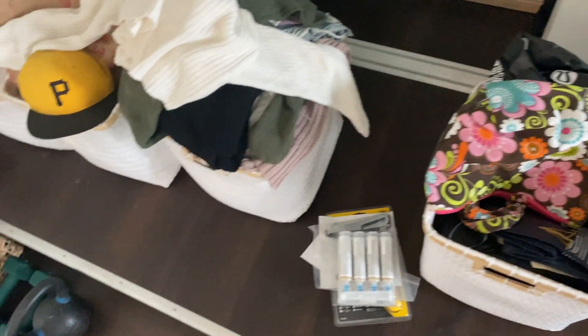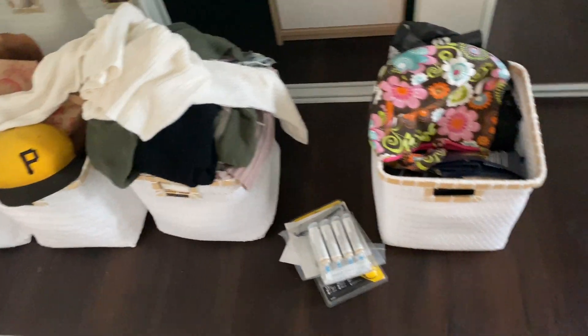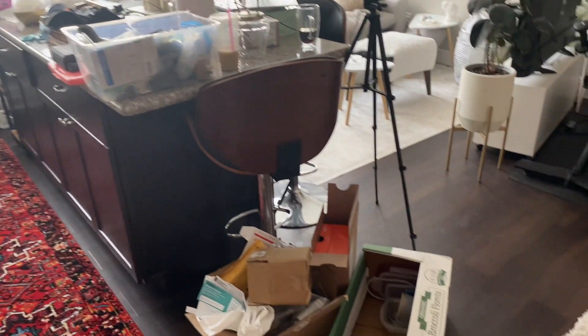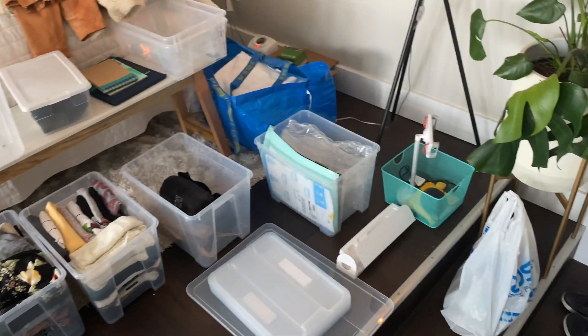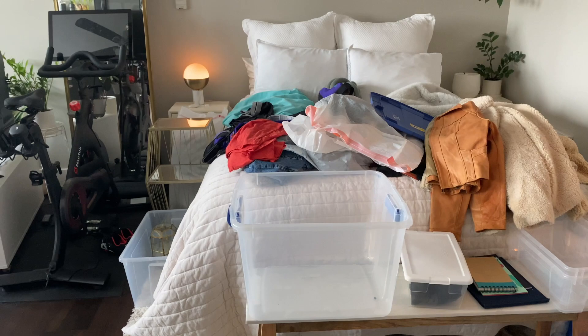I have a lot of things to get rid of in these white baskets right here. This one is mainly all sweaters, and I want to put all my sweaters on the top shelf. I'm going to vacuum the top of my closet — I just have my vacuum charging over there. I mean, it's going to be so decluttered and organized, but right now I feel a little overwhelmed.